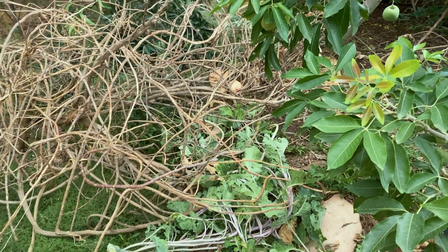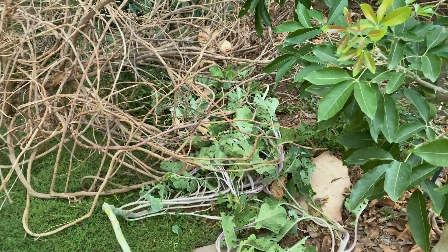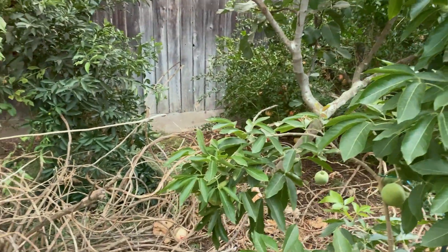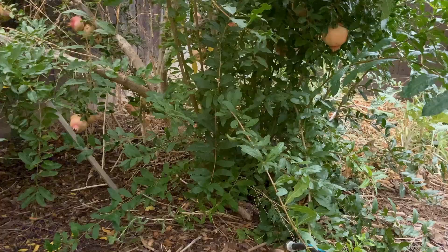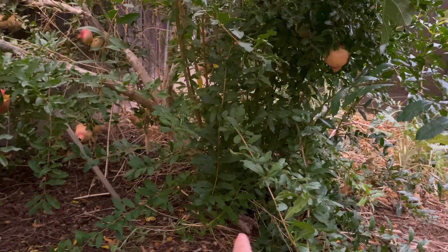Luckily, I made some cuttings of these in early spring, late winter. And now they're fully rooted — I'm going to replant. I don't know if I'm going to replant there though; it's so tight. There's not much room. What is that, a squirrel here too, Lulu?